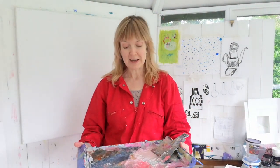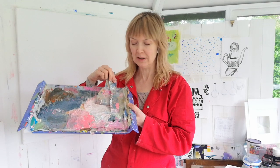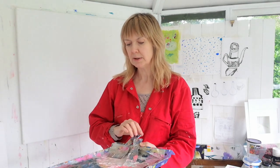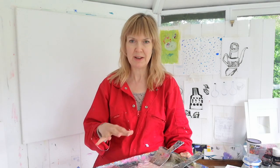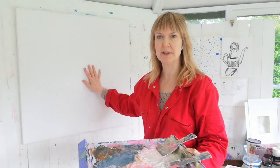Hello! I have a very messy paint palette tray here and I'm just about to pack up for the day. There's not really a huge quantity of paint on here, but there's enough that I don't want to waste it, so I've got quite a few large canvases around.